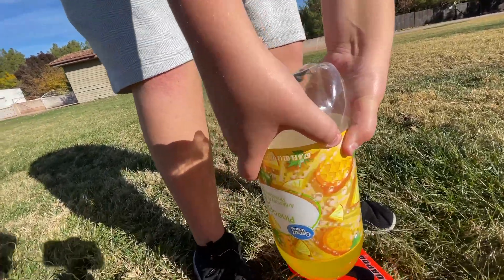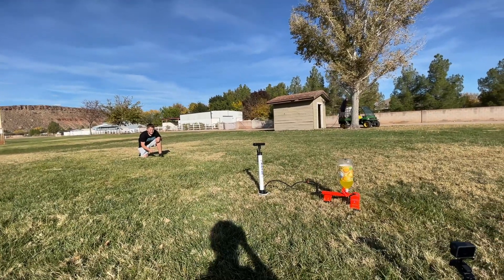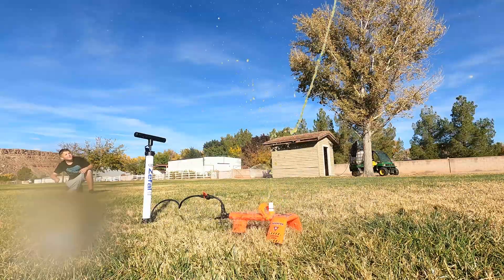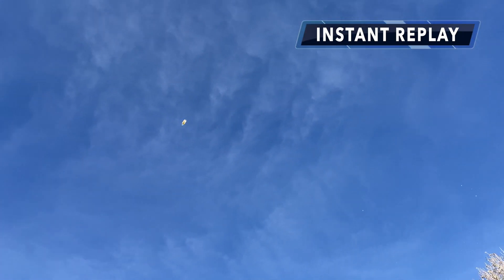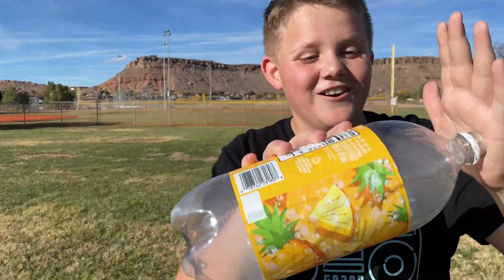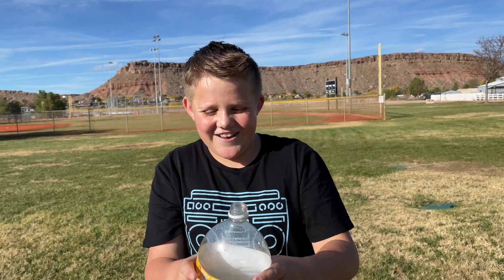He's been pumping up the pressure so we can get a good rocket launch. Kyle, I think we're ready to go. In three, two, one, go! Whoa! That was really high — it's full of vapor. That went way higher than I thought. That was so cool!